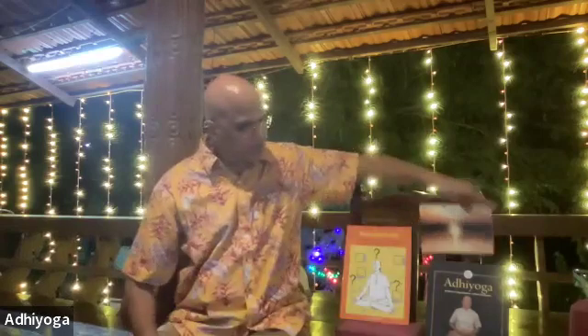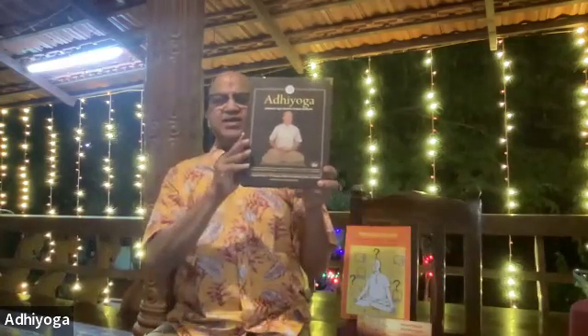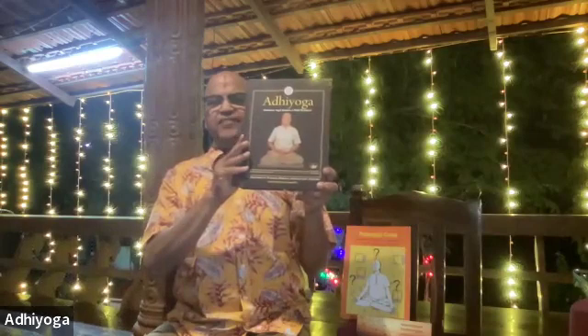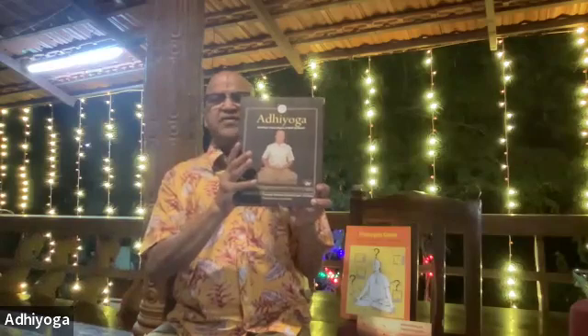I am also taking this opportunity to show you my other work — the Adhi Yoga Sutras. This is a complete system called Adhi Yoga, available in Sanskrit Sutras, English Sutras, and Sanskrit Karikas, with translations in 11 languages. These are not Patanjali Yoga Sutras — these are Adhi Yoga Sutras, with 700 Sutras in 18 chapters.